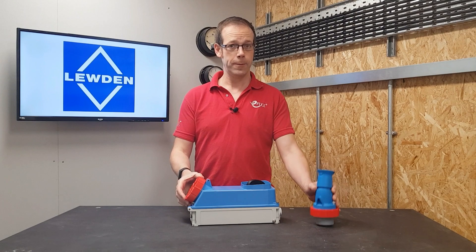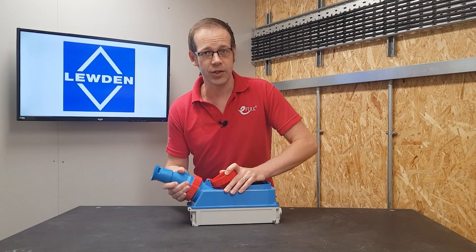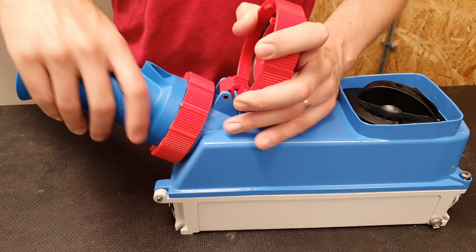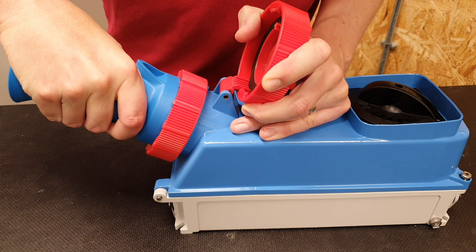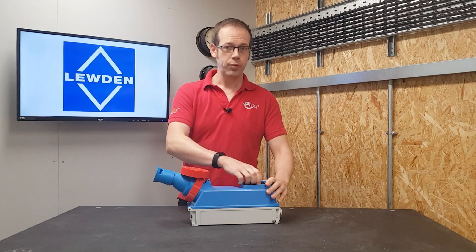So when we insert a plug into the outlet, you can see that it then allows operation of the isolation switch. And you'll notice that once it's energized, the plug cannot be removed — so it can't be left energized without the plug being connected.